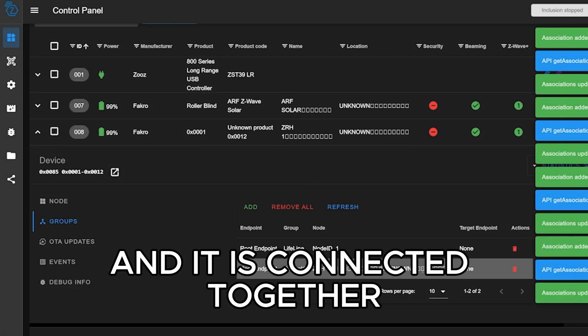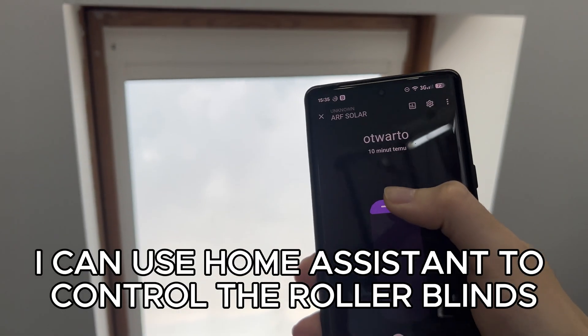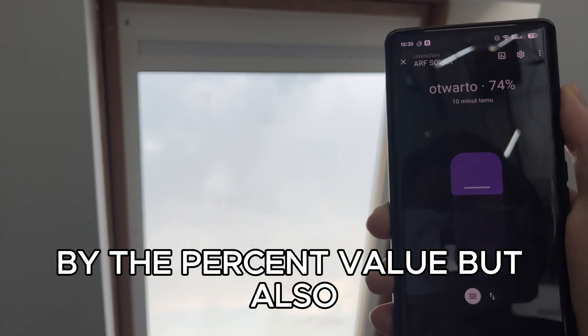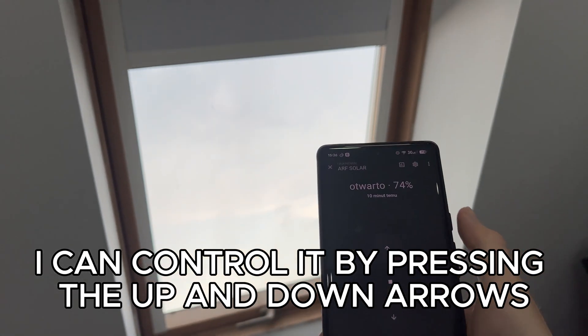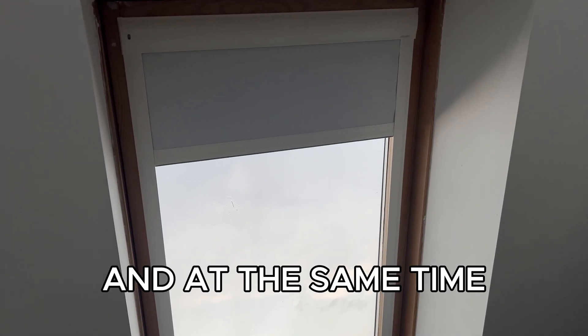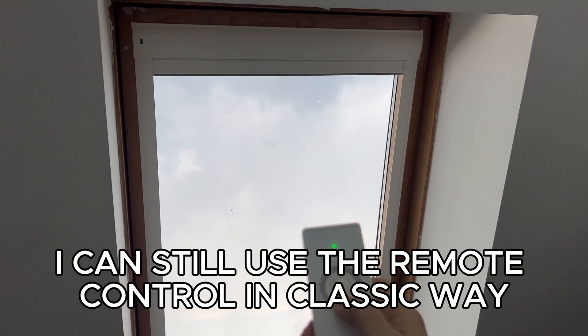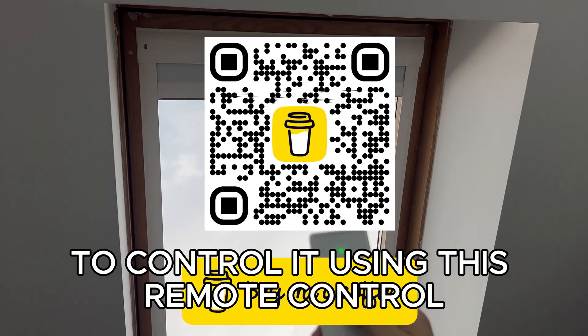It is connected together. Now I can use Home Assistant to control the roller blinds by percentage value, and also by pressing the up and down arrows. At the same time I can still use the remote control in the classic way to control it.